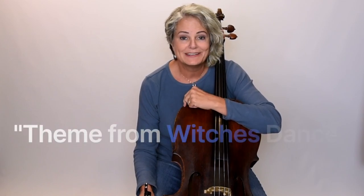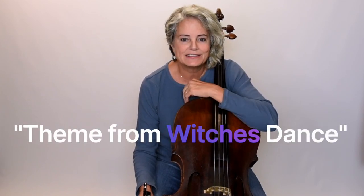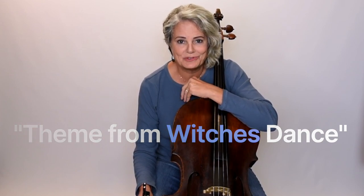Hi everyone. I thought I'd do a couple quick videos on some Suzuki book 2 cello pieces that tend to give folks a little bit of trouble. I'm going to give you a tutorial on the piece and at the end I'll do a playthrough so that you can hear it at a slightly slower tempo than you might be practicing it at.